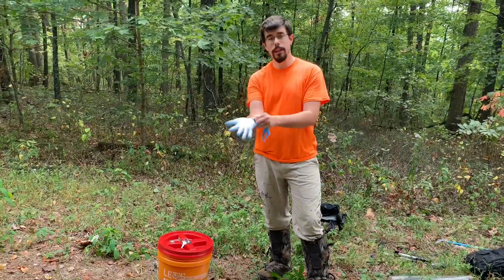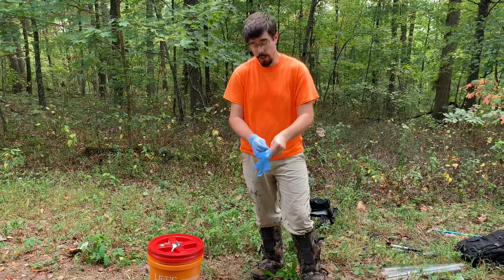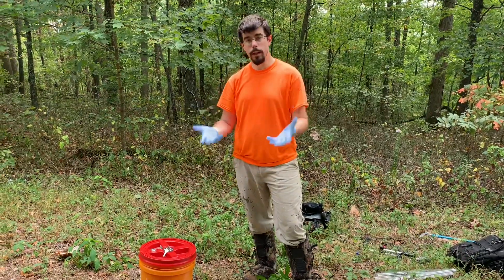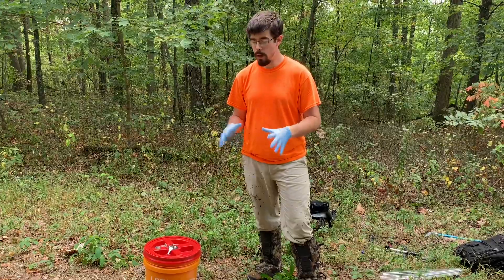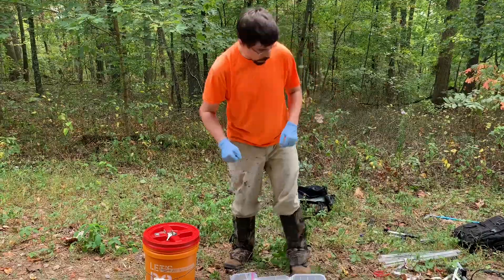I'm putting on these gloves because of snake fungal disease and the fungus Ophidiomyces that causes it. We try to limit the spread of it, especially here in the fall, because we think it causes extra problems in the cool, wet underground conditions in winter. We just don't want to give snakes the fungus if they didn't already have it — that's why I'm handling her with gloves.